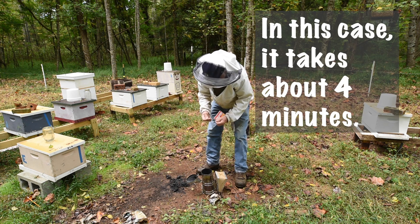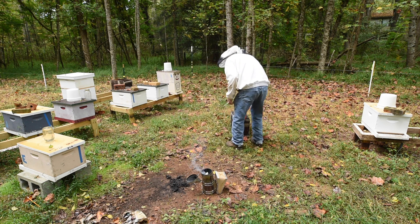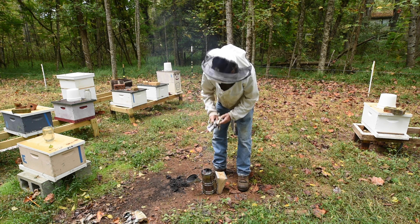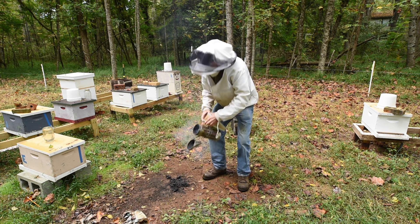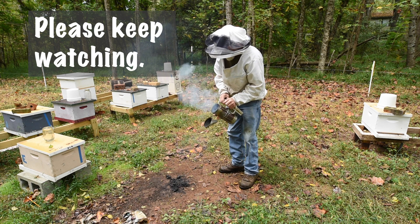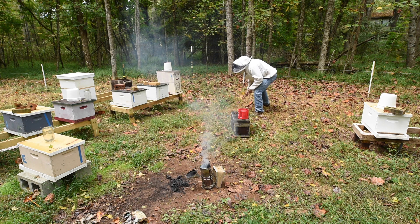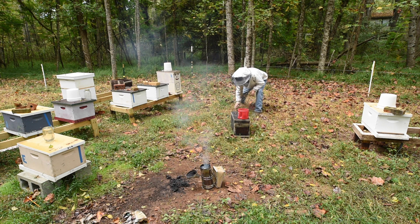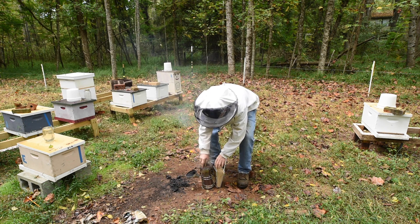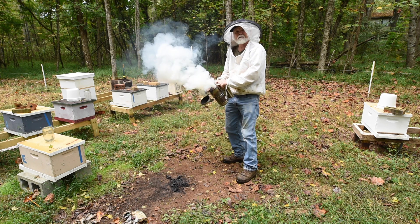I'm going to light my smoker here. It will always take a minute, but I think it's important. A couple pieces of newspaper in here — this is the base for the fire. I've probably already put it out, so I've got to pump it a little bit. I'm going to get some grass over here, just to start it. A few leaves. Stuff it in there. Hopefully it'll work. I don't want to stuff it too tight yet.